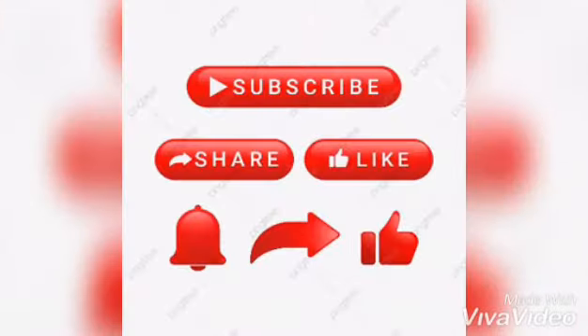Thank you all for watching this video. I hope you enjoyed, so please make sure to smash that like button, share and subscribe to my channel for even more content.